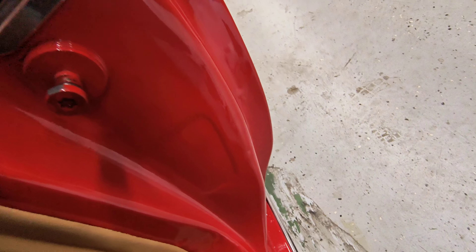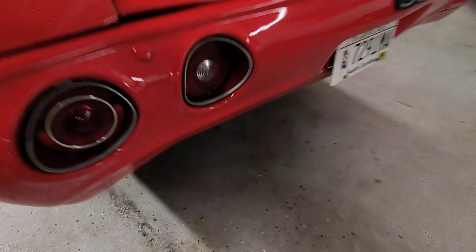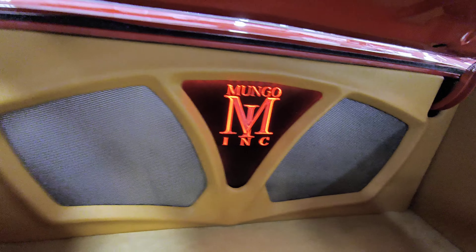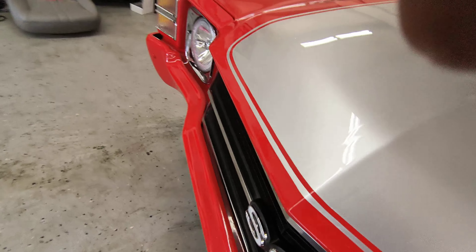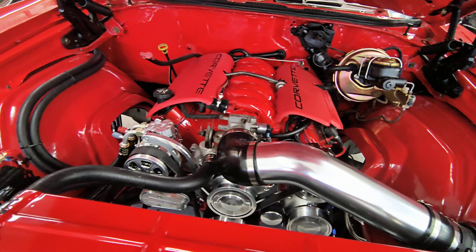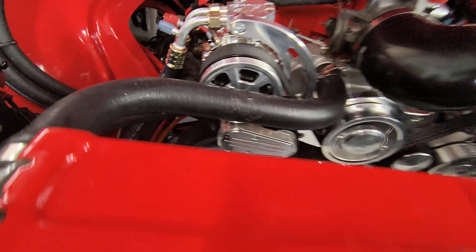That's what that exhaust sounds like when we got done with it the other night. We're getting it finished up, getting some heat cycles ran through it — nice and clean, man. We're waiting on the billy hinges to come next week.